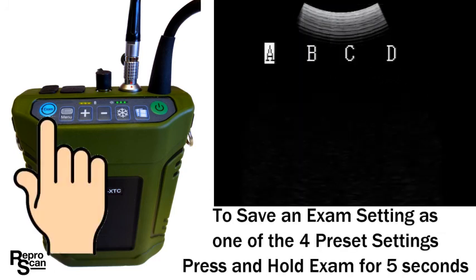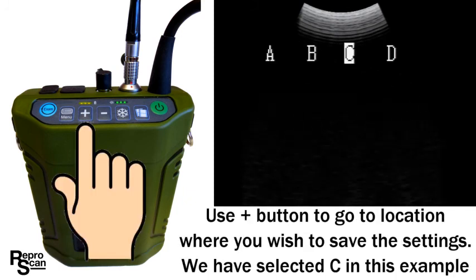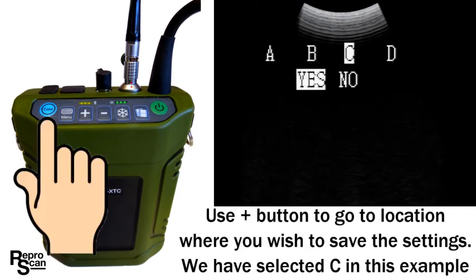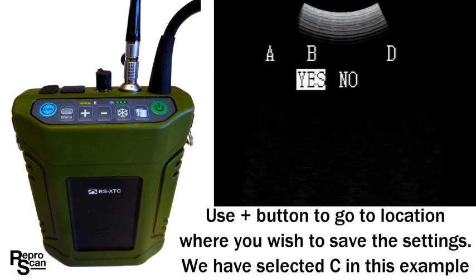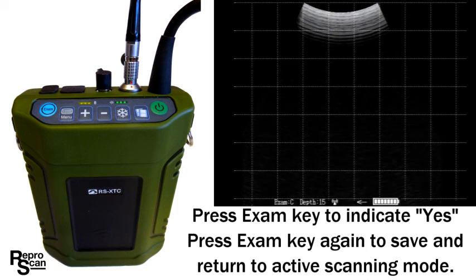To save an exam setting as one of the four presets, press and hold the exam button for five seconds — A is flashing. Use the plus button to go over to C, press exam again, confirm yes to save it there, then press one more time. It's now saved in exam C and we're back in active scanning mode.